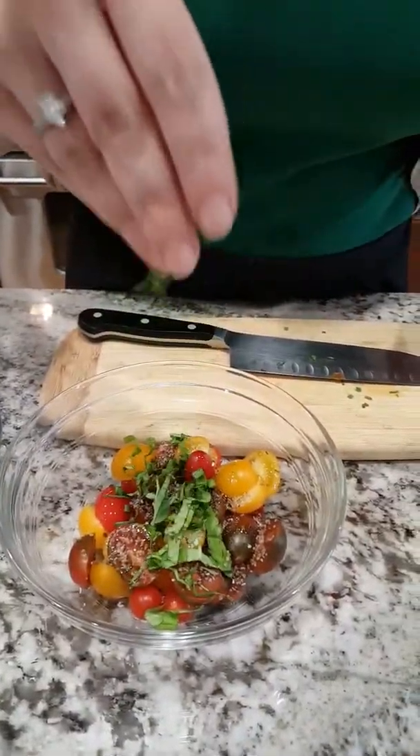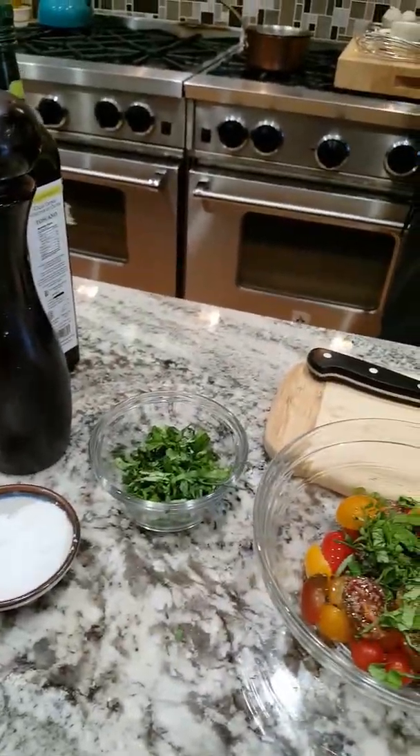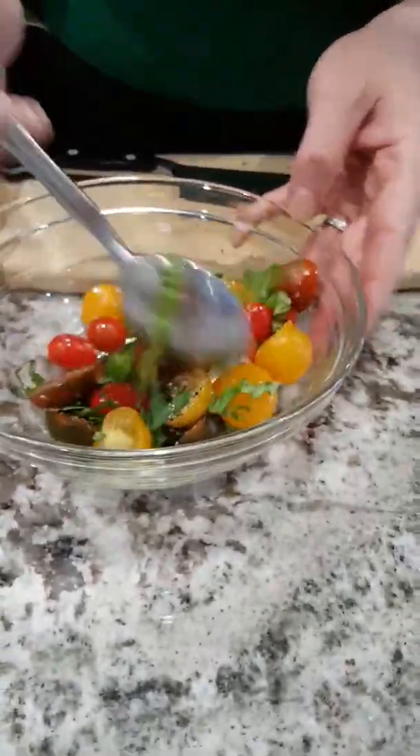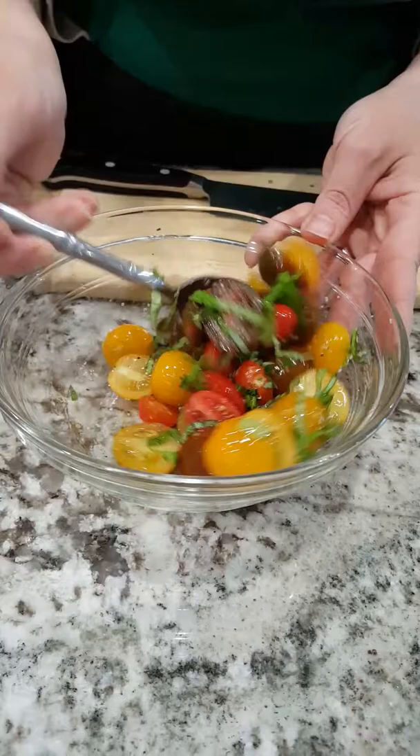And then of course your fresh herbs — we did have the three kinds. Tomatoes get the chives, they get oregano, they get basil, and those are just going to get a quick stir. Then they're going to hang out while we make the polenta. As I said, dinner will be ready in just a flash.